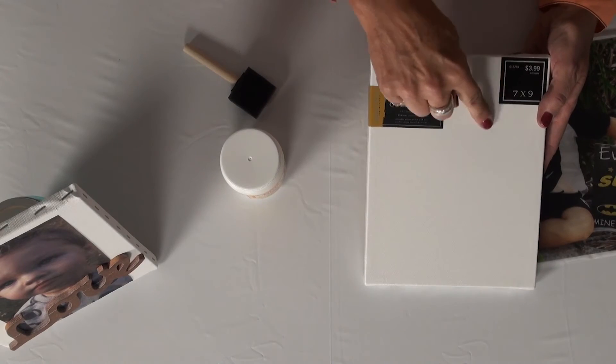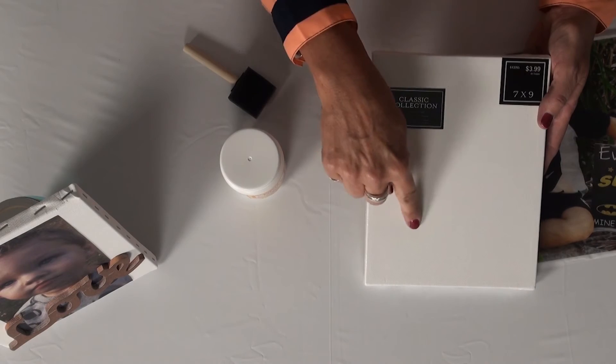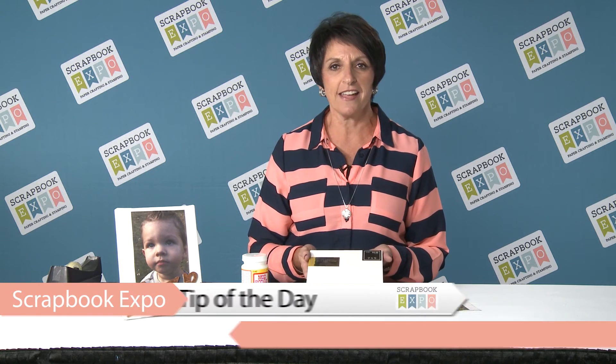Then you're going to take your canvas and your Mod Podge and lightly go over your canvas with a thin layer — you don't want it to get dry. Then take your photo and place it on top, using a rubbing motion with your finger, going in circles until you get all the wrinkles out of your photo.